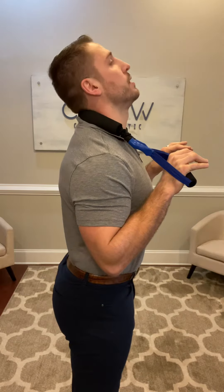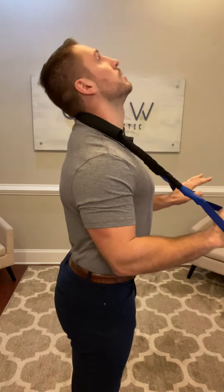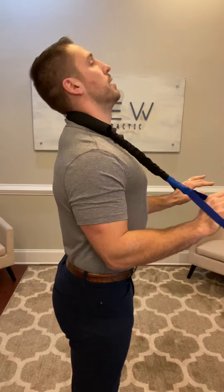First, you'll push down and away like this. As you do that, your head will go back and then look up. So it looks like this — head goes back and then up.